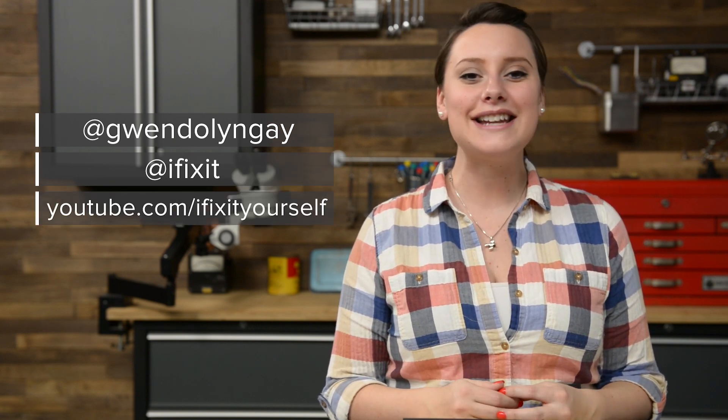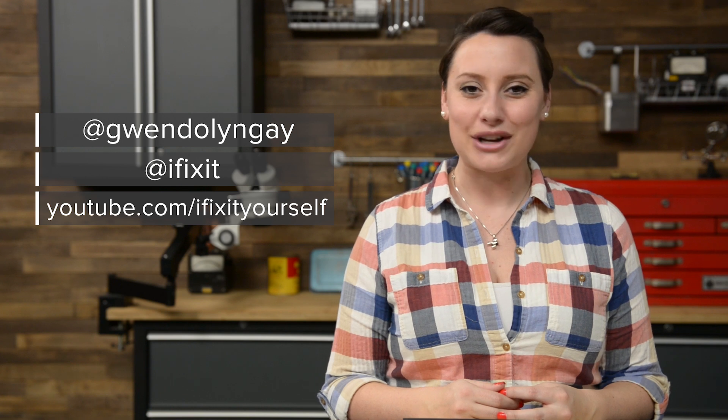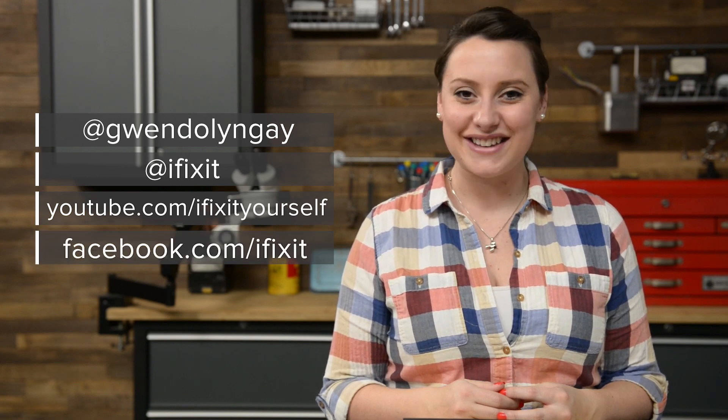For reassembly, we recommend you follow the step-by-step guide on ifixit.com in reverse. You can find all the parts and tools you need for this and many other repairs at ifixit.com. Let us know how it goes — you can find me on Twitter at Gwendolyn Gay and follow iFixit at iFixit. Don't forget to subscribe to our YouTube channel to stay up to date on all our latest teardowns and repair videos, and give us a like on Facebook at facebook.com/ifixit.